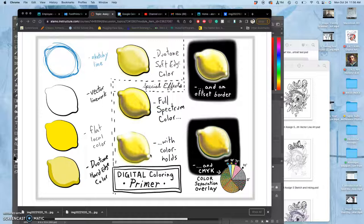That's called a color hold. It's called a color hold because of printing, because the printer has to hold the black in those areas for inks, because black is always printed last.